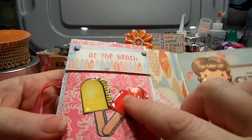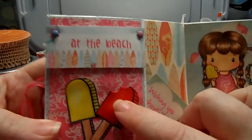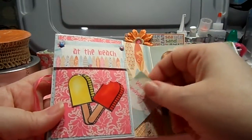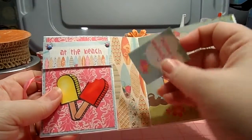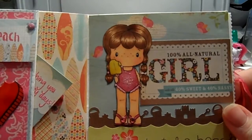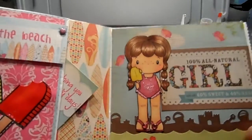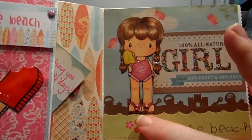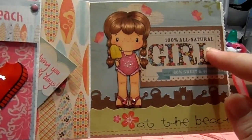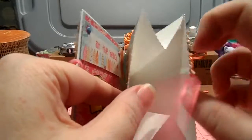Inside the card, these popsicles — I stamped them out, colored them with my Copics, and then totally glossy accented them. I used a scallop circle punch to punch out so it looks like a bite was taken out of the popsicle. This is the little pocket where you can slide in a gift card, bubblegum, or anything. I have a little tag in there. Then there's my little girl — I glossy accented her popsicle, totally stickled out that swimsuit, and put some gems on her little flip-flops. Here's that decorative punch going across the bottom, which was a cutout from the Simple Stories paper pad.